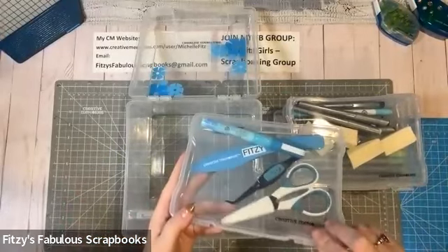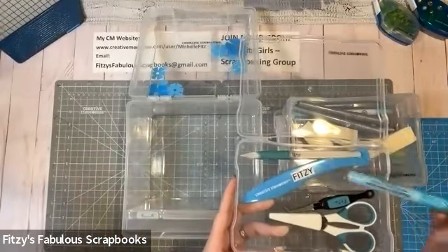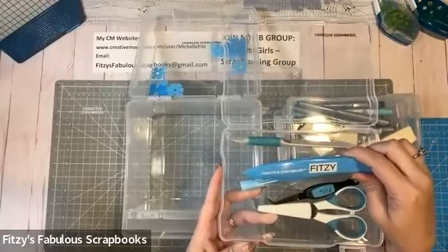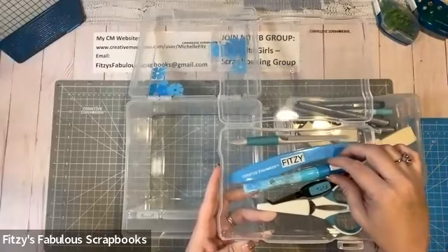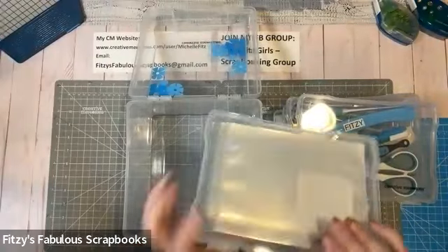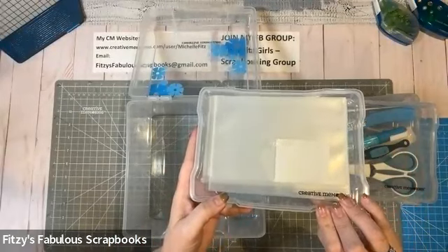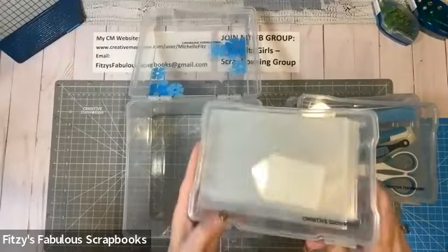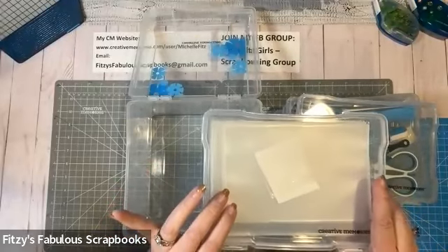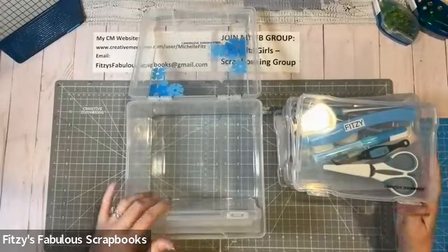And then all those little nitpicky things — in this one here I have my micro tip scissors, a pair of tweezers, my liquid adhesive, my multi-purpose tool, and my bone folder from the bow and envelope creator. I keep all of that in here and now I know exactly where to find it when I need it. And then the last thing I have are my peekaboo pockets and memorabilia pockets. We have a lot of different sizes of the peekaboos now — I don't have them all in here just yet, but this is a great way to keep them organized. I'm thinking I might do one container for each different size.